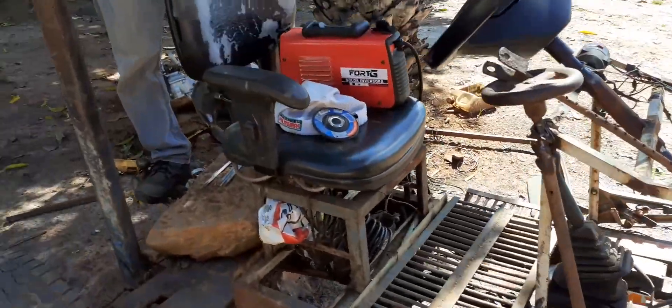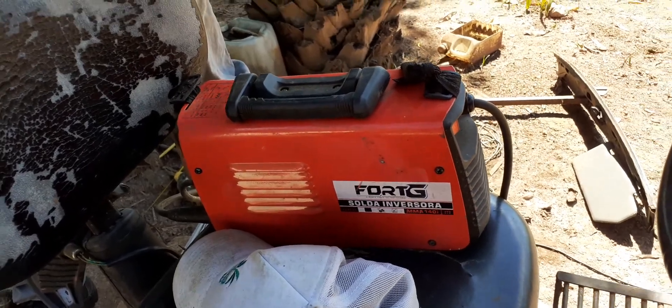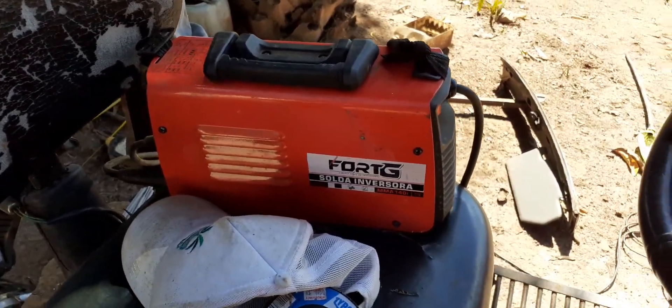This machine here is 110 volts. I did a little change in the way to work in 2020. I've been working for a month — it's not a problem.